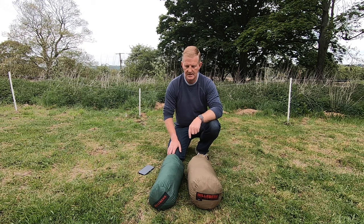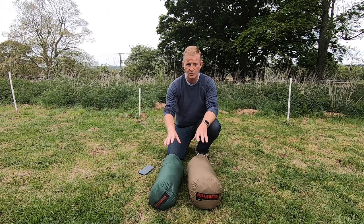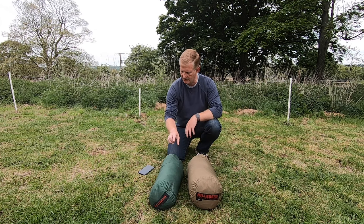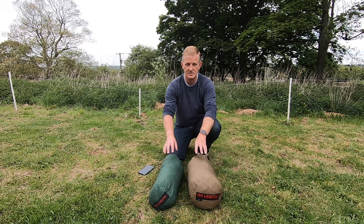The next thing I'll cover is weight. According to the Hilleberg website, the Acto comes in at a packed weight of 1.7 kg and the Sulu at 2.4 kg — completely standard with spares, poles, pegs and everything. However, both of these have a footprint. I weighed them on the kitchen scales this morning and with the footprint attached, the Acto came in at around 1.9 kg and the Sulu at around 2.7 kg. The Sulu has a couple of extra pegs, two extra poles, and quite a bit more material.